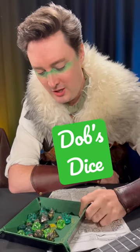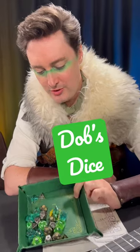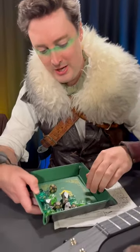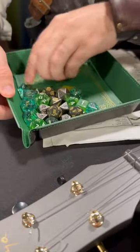My guiding principle when it comes to dice is that they basically all look good together, and I think that's what these dice do. Obviously Dob has a big green theme going, so yeah, I really like these assorted dice.